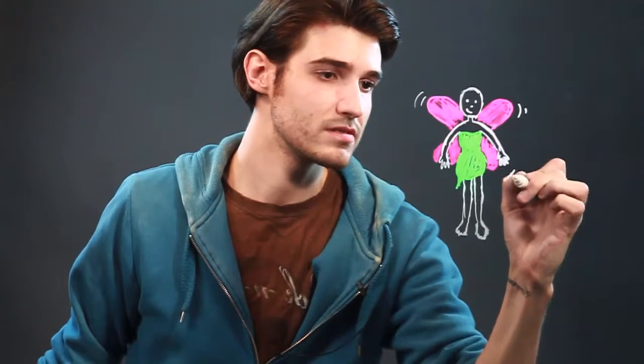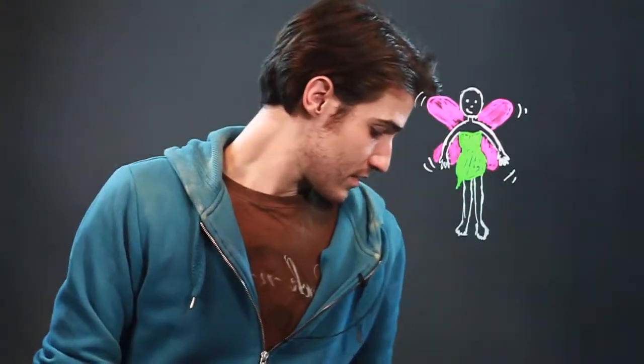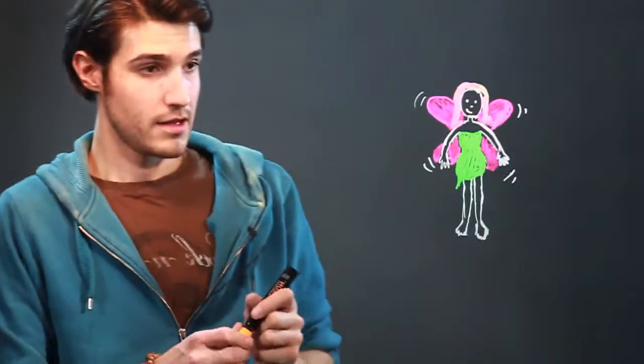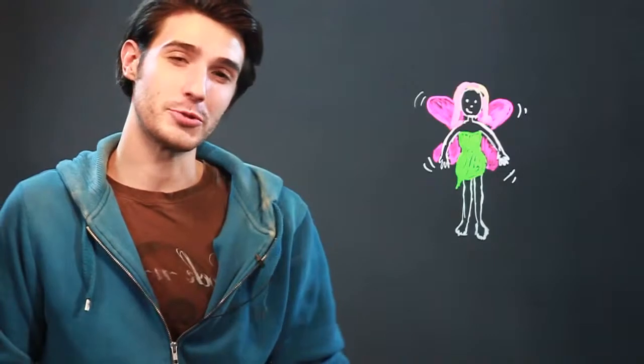And if you want, you can do some little lines on the side to show that she's flying. You could also get your orange and maybe give her some flowy hair. All right guys, that's how you draw a fairy for children. Good luck!